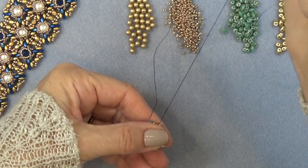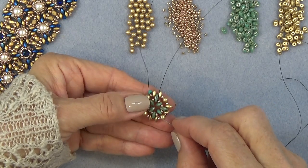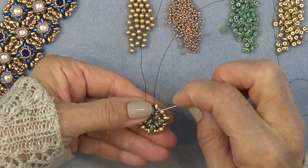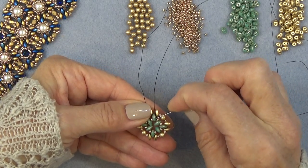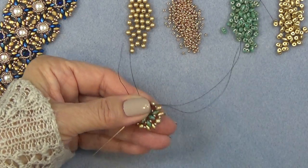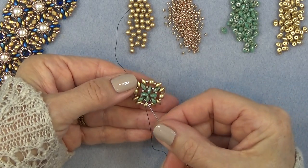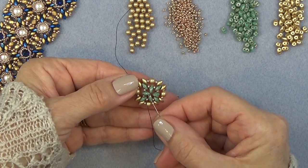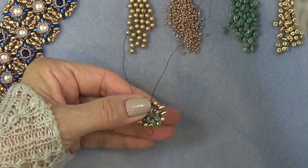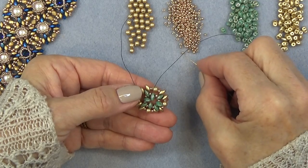I'm going to sew through this super duo and then this one right here, just going around the line a little to make sure everything's connected. I'm exiting the bottom hole of one of the loose super duos here. I'm just going to go through the top, and then you want to place an 11-0 in between each one of these super duos, just to connect those.